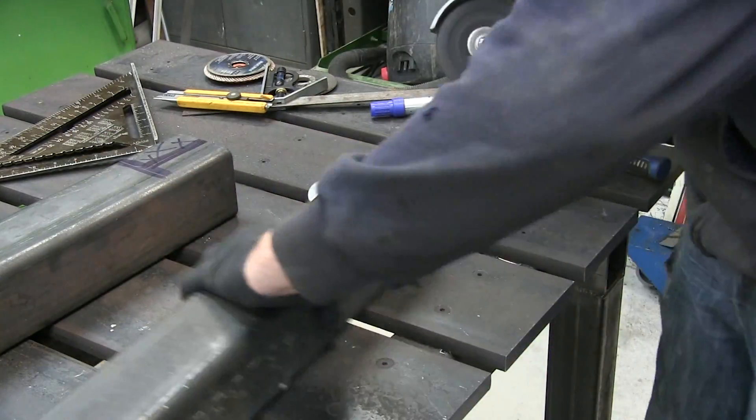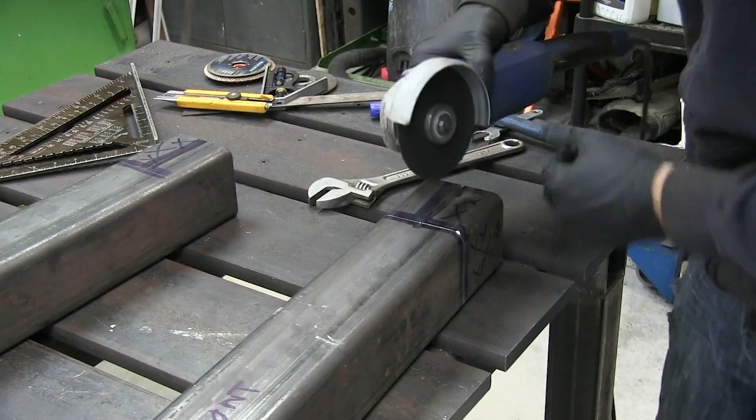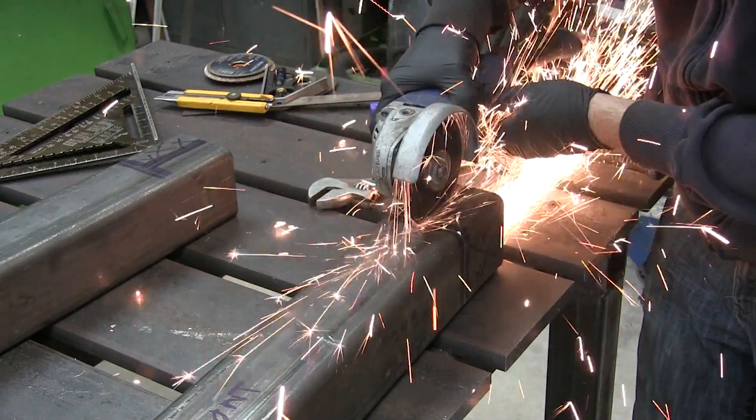I'm currently cutting out the bottom section of the tubing. We will weld them to the nine inch pieces we welded onto the tractor frame earlier.